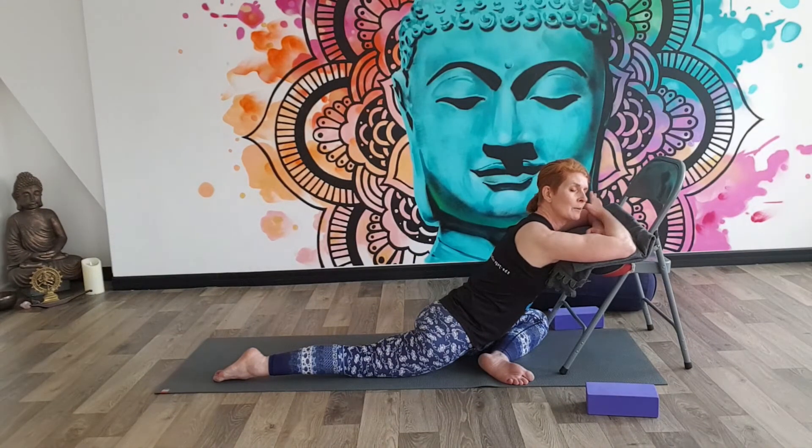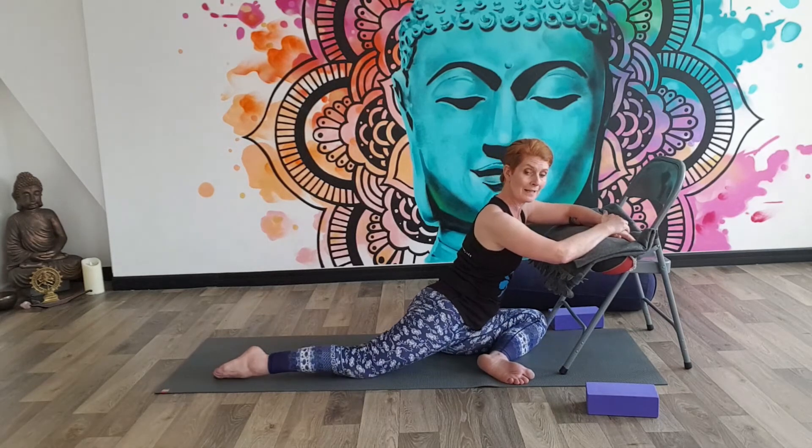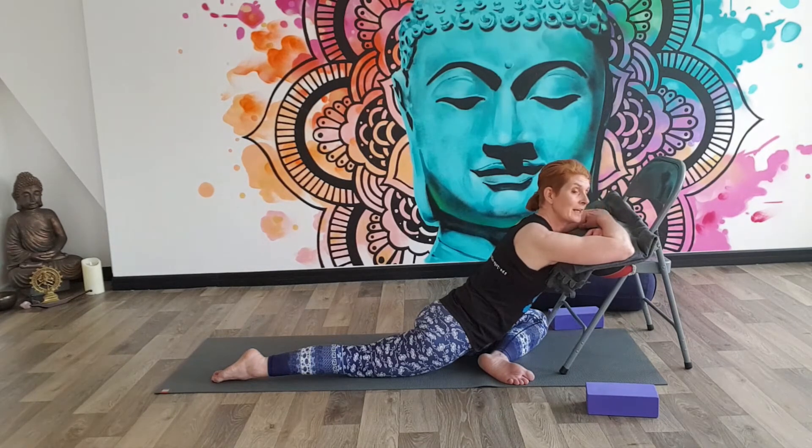Just focus on those sensations of your breath for a little longer. If you're feeling too much discomfort, it might be that you just need to back slightly off — lift the chest, bend the back knee. But we're just going to stay here for just a moment or two longer.